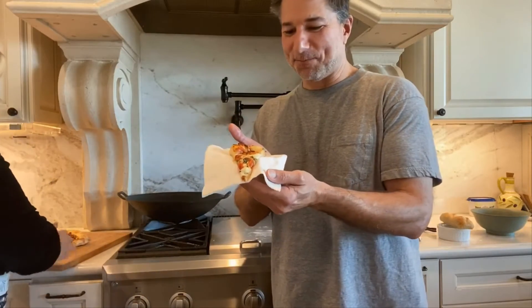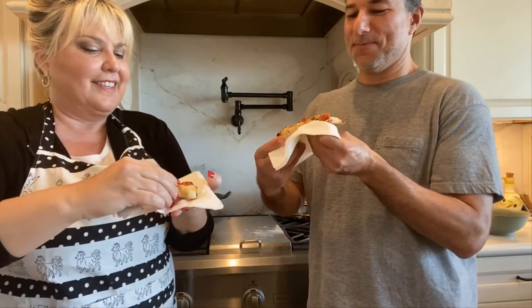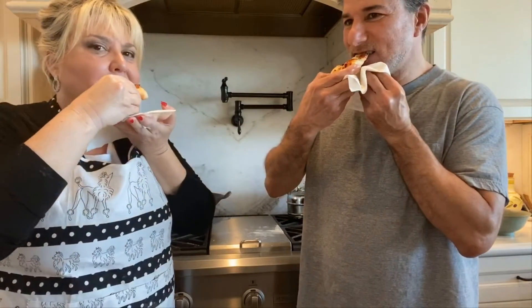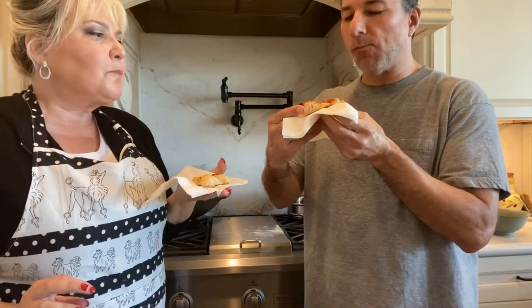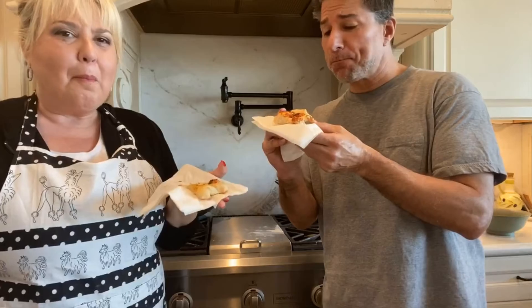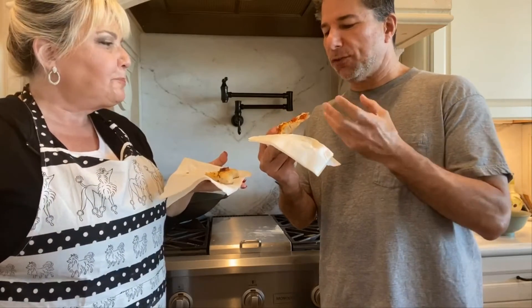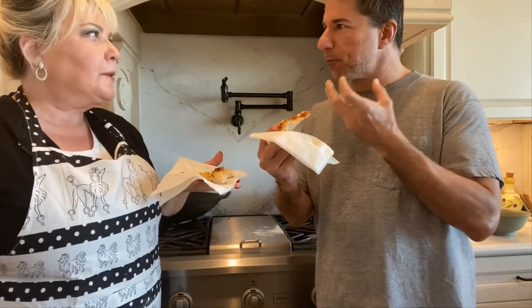My God, look at that. Let's try it out. Mmm — that is a great margarita pizza. Honestly, it is. You've got a great combination of flavors with the basil and the tomato all at once, and I can really get the garlic and the shallots. And the burrata mozzarella makes it.